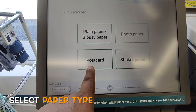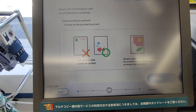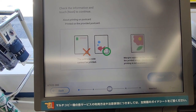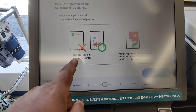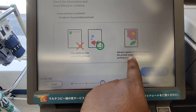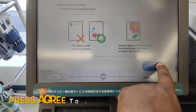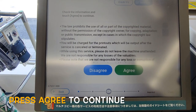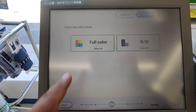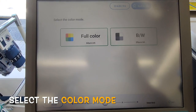You can choose photo paper, sticker paper, or postcard. I want to print it as a postcard. This address area can be printed, and a margin appears on the fourth side. I agree. Full color is 60 yen, black and white is 20 yen.